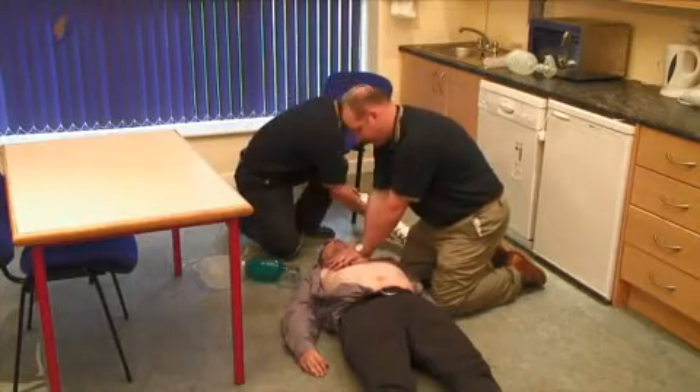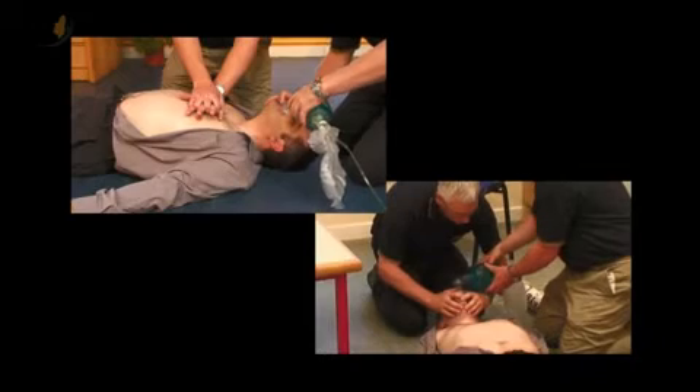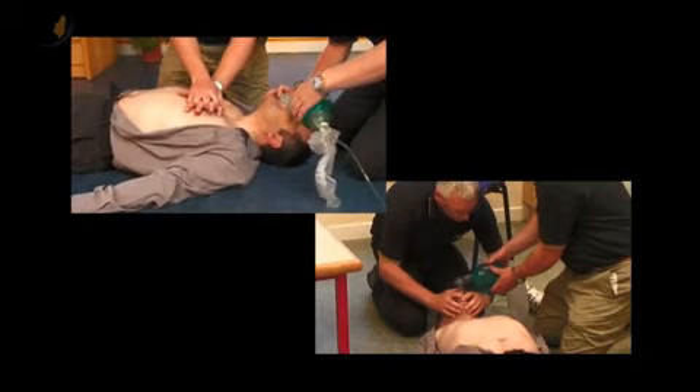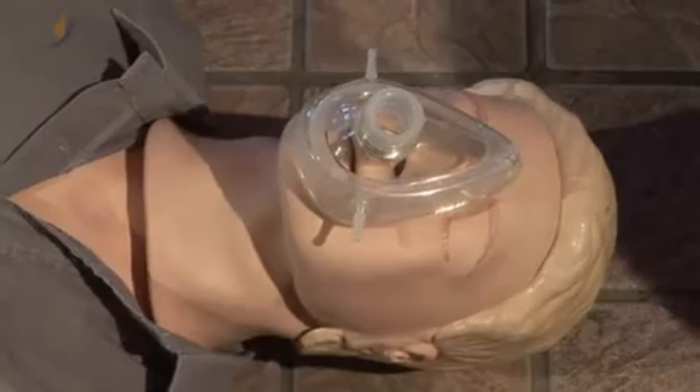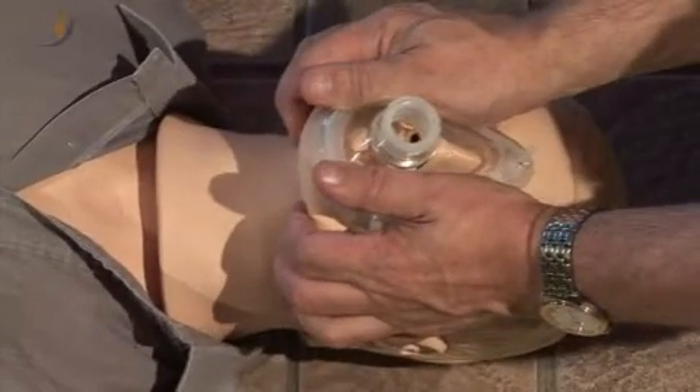For practitioners, the Pre-Hospital Emergency Care Council recommends that one or two persons may be used to ventilate a patient using a bag valve mask. The most important thing is to ensure that an adequate seal is achieved.